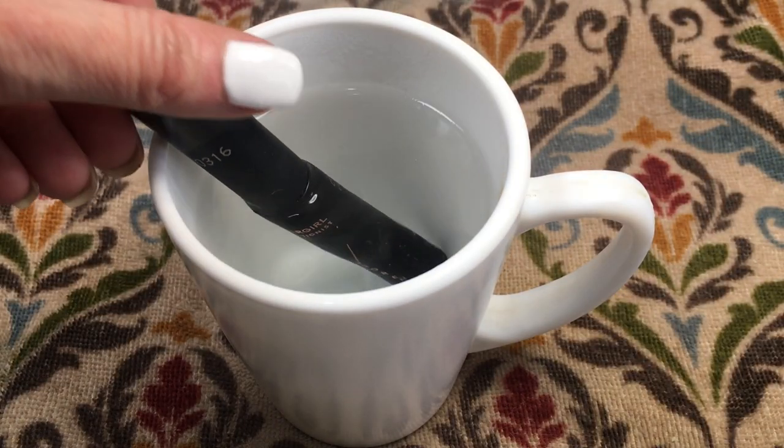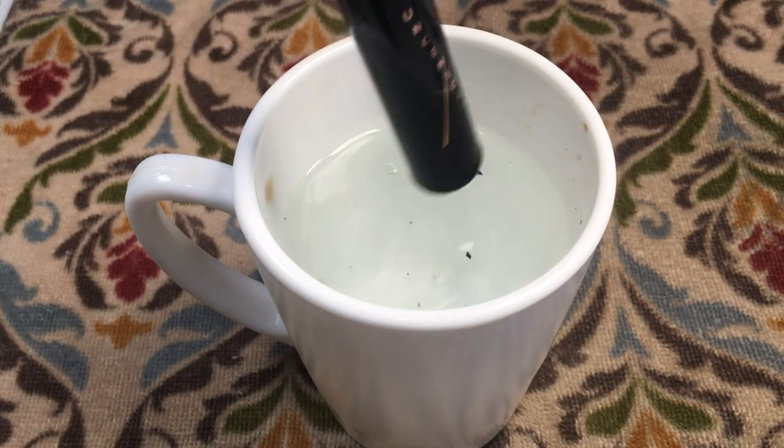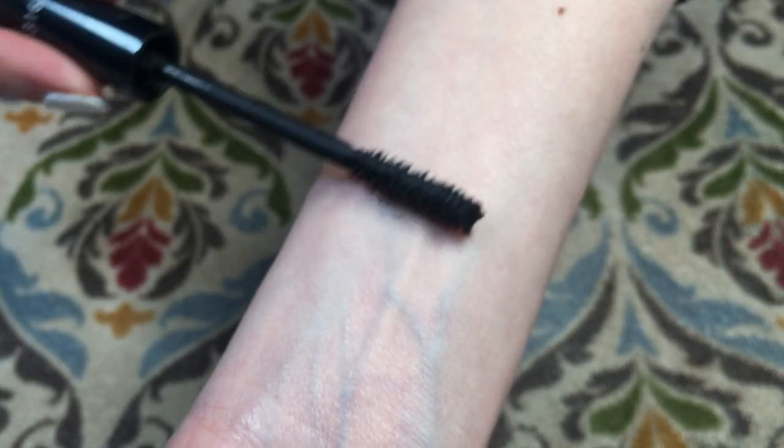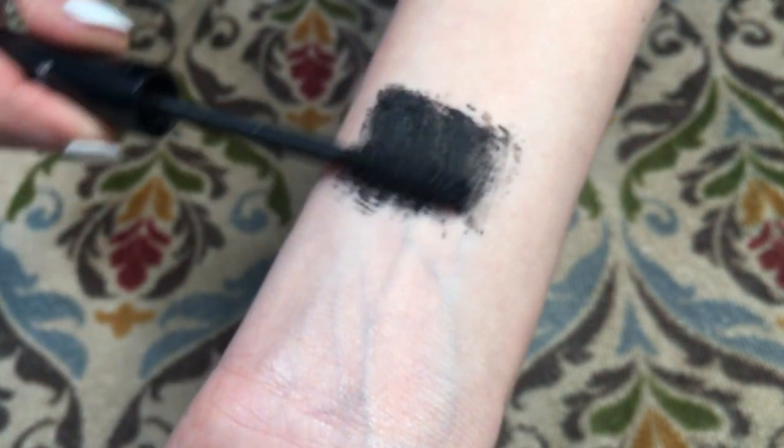I placed my tube in some boiling hot water and left it in there for about half an hour, and this is pretty much the result I got. As you can tell, I could get more out of it now. It's not going to replace a new one though — it's not going to be as fresh as new, that's for sure.